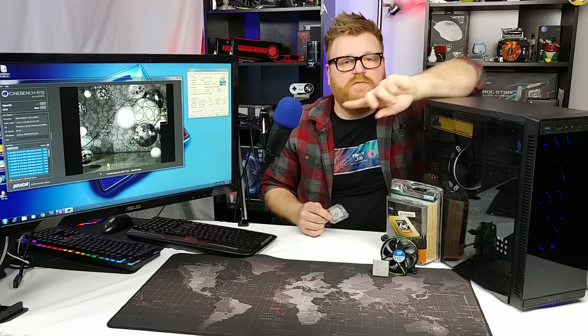Well, since we have a little bit of time, let's run some benchmarks and see. We'll load up some game benchmarks, and when we come back maybe we can see exactly where it lands. Cue those benchmarks, Timmy Joe.